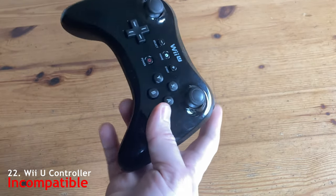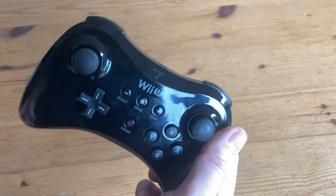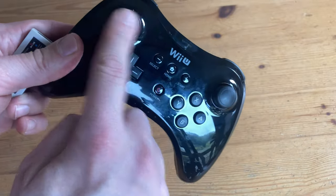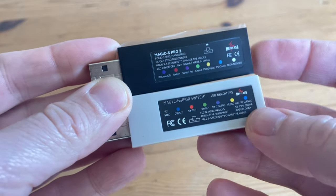With this Wii U controller, we couldn't get it working via wire, but using the same Mayflash stick we could get a connection. But very much like the Xbox 360 controller, the analog sticks just go nuts. So coming back to these dongles, both of them were not very compatible with the Pandora Box 10.